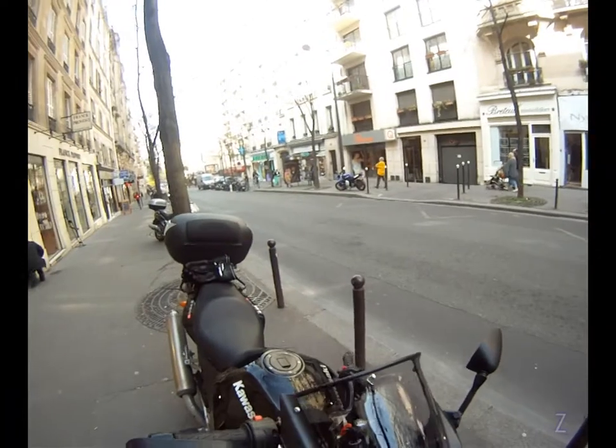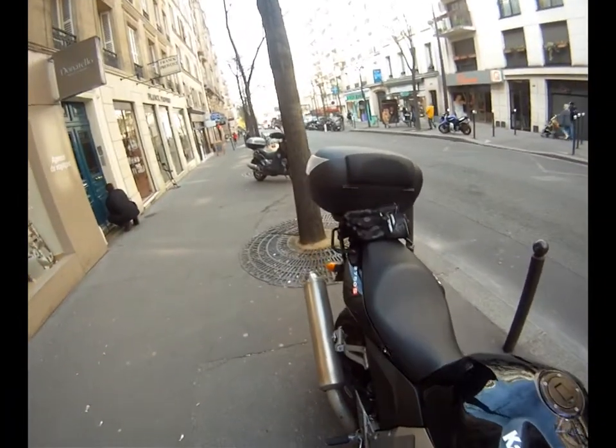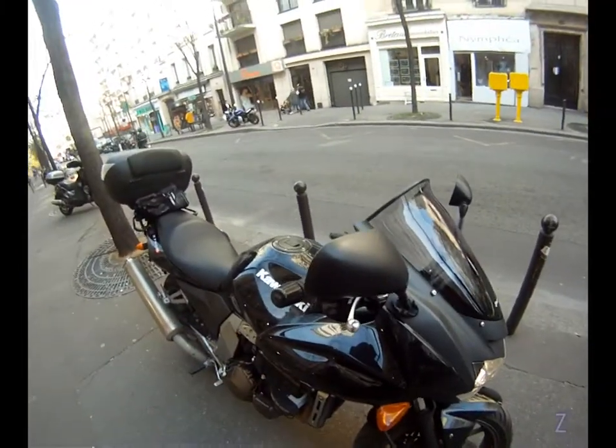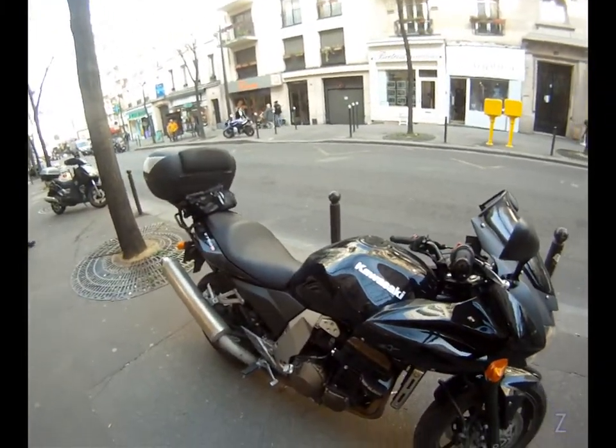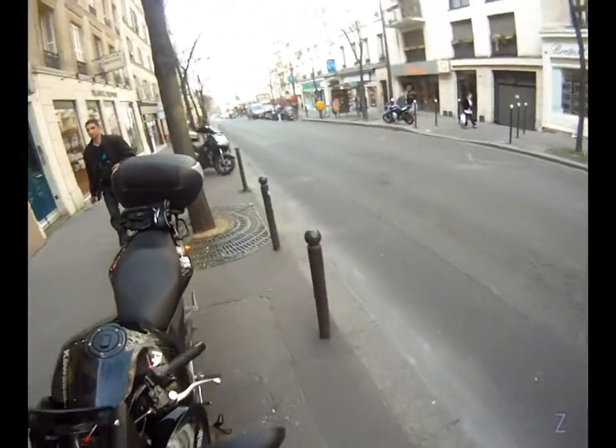The goal is to transform this Z750S into more of a touring bike, because I want to do more kilometers. I'm expecting the Euro meetup in September and I want to get there in style.